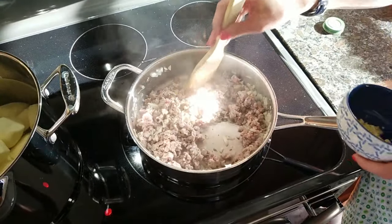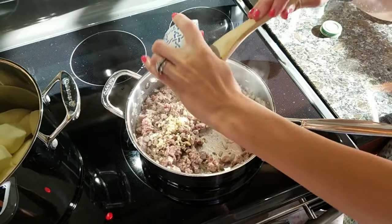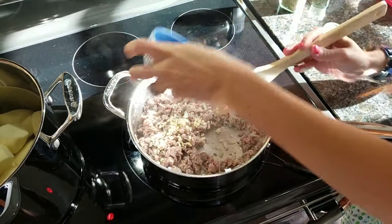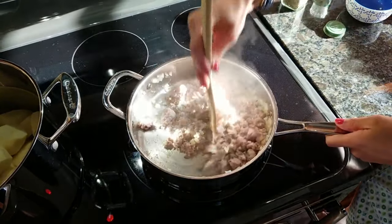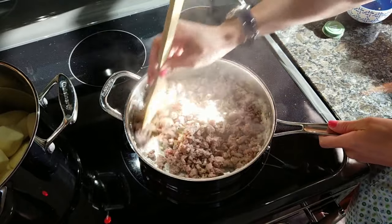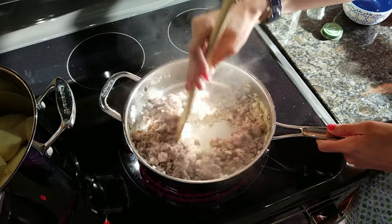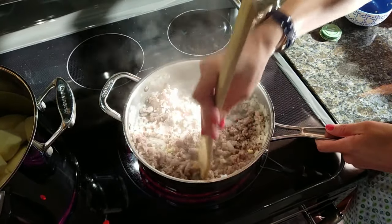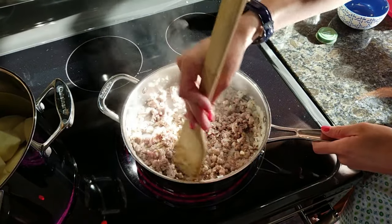My Italian sausage is almost all the way done cooking, so I'm gonna throw in my garlic now. I didn't add it at the beginning because I didn't want to overcook it — I don't want it to have the chance to burn. I'm just gonna cook it long enough for it to be fragrant, and by the time that's done the meat will be completely done. Then we'll set it aside and wait for our potatoes to finish boiling.